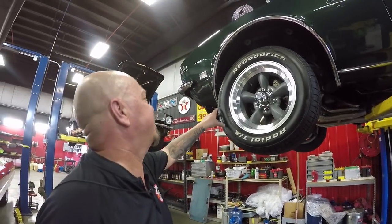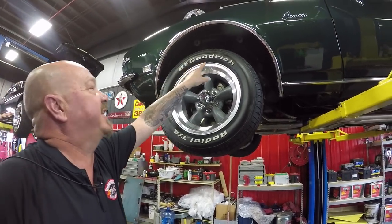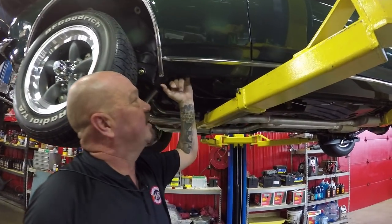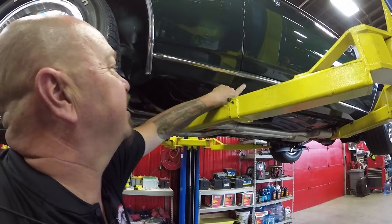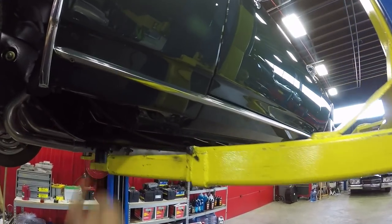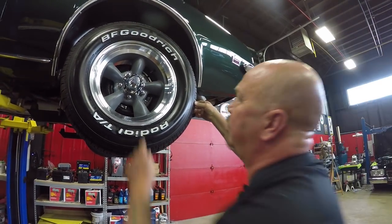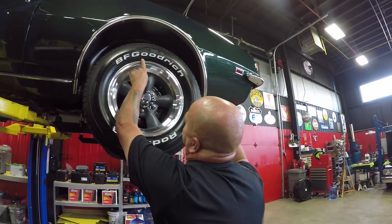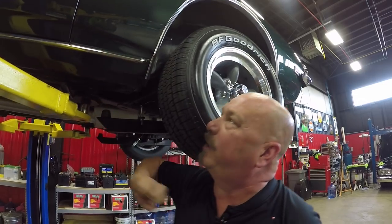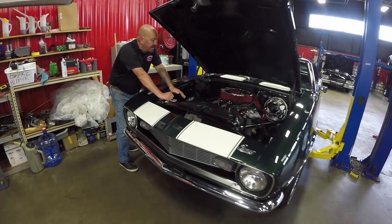Brand new torque thrust American Racing wheels with great-looking BFGs — 215/60-15s up front. The bottom side of the front fenders feels nice, and the front side of the rocker looks good, pinch welds beautiful. Out back we've got more rubber where it meets the road — 255/60-15s back here — and again brand new torque thrust. Look at that rocker, beautiful as can be.